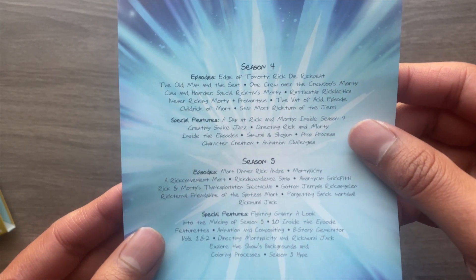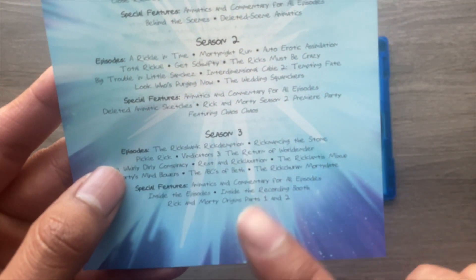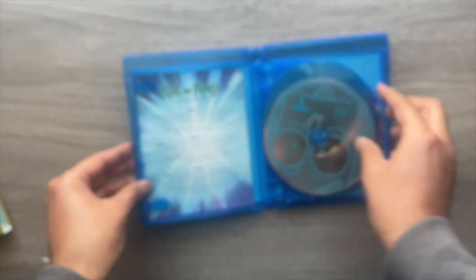Seasons four through five are on the back, and it also tells you what special features are within each of the discs attached to each season, which is pretty cool. Feel free to pause if you're curious about what special features are on these discs.